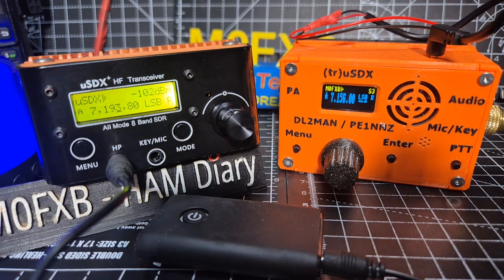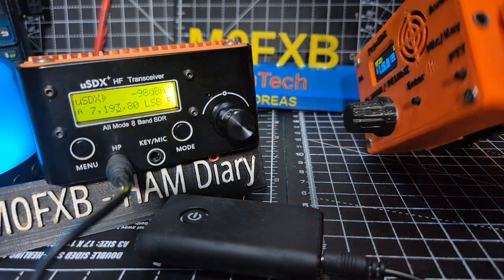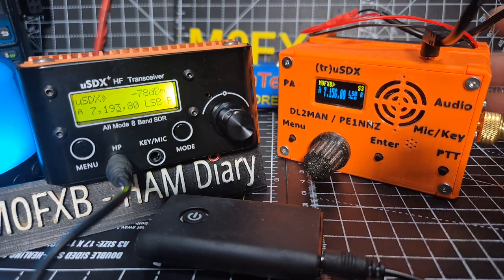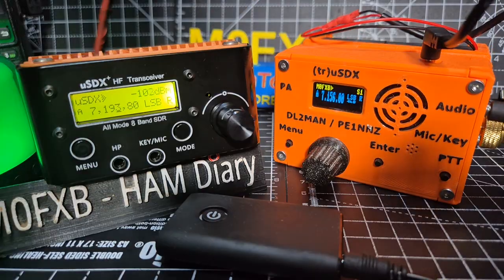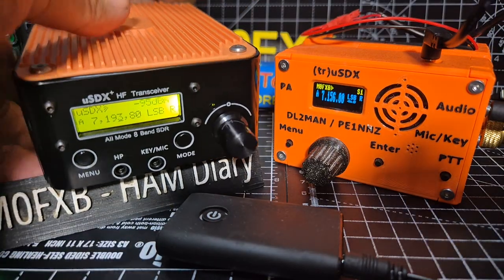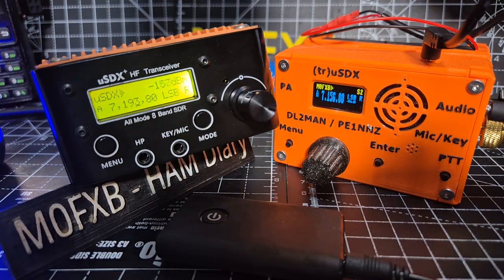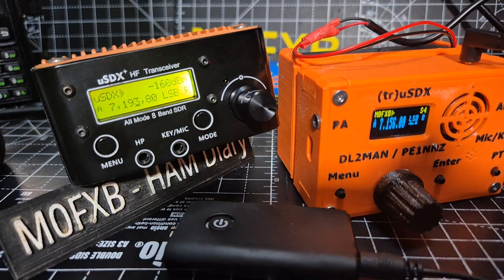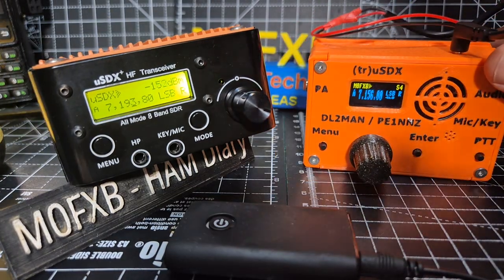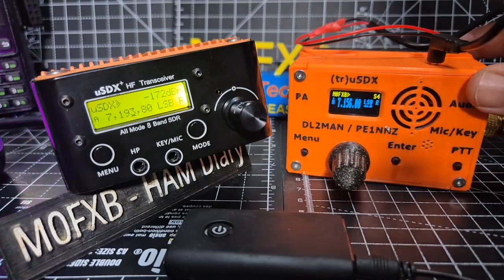Let's swap and put the same speaker on the DL2MAN. Audio jack is on the side here, so we're just going to unplug and plug it into there, and get the antenna on - it's live of course. It's a 49-to-1 balun and a long wire. Bear in mind - don't turn it too loud. It's so annoying that everything's small and fiddly.